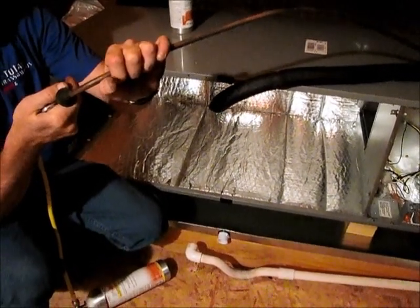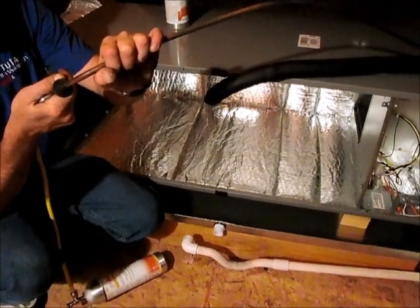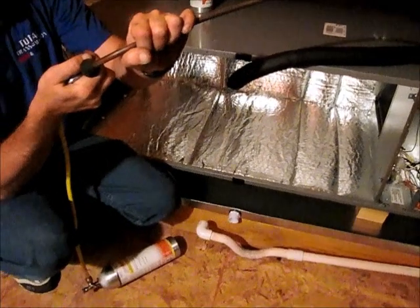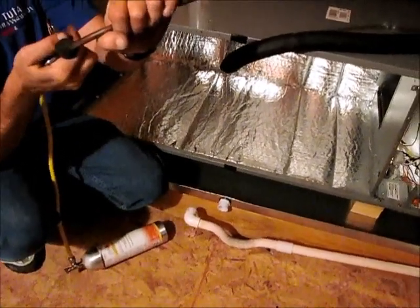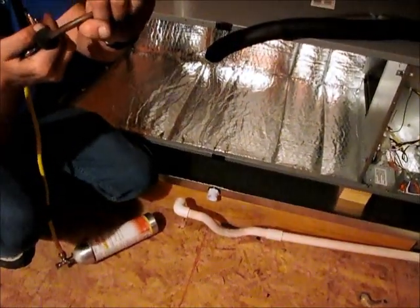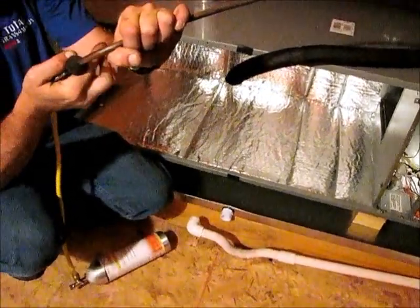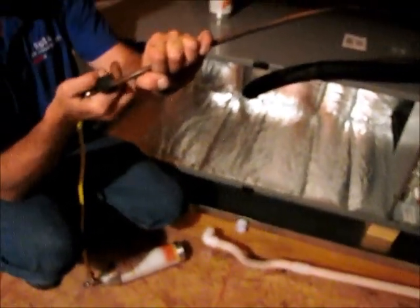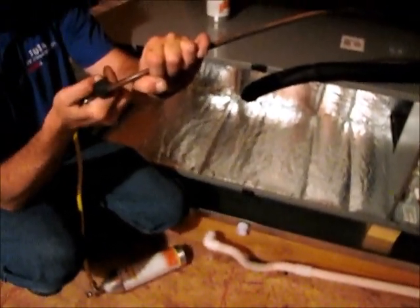Now that we have recovered all the refrigerant out of the system, we're ready to start cleaning the system out. This right here is a product actually called flush, but this particular brand is called RX11. What we're doing right now is we're cleaning the liquid line, and directly after this we'll be cleaning out the suction line.